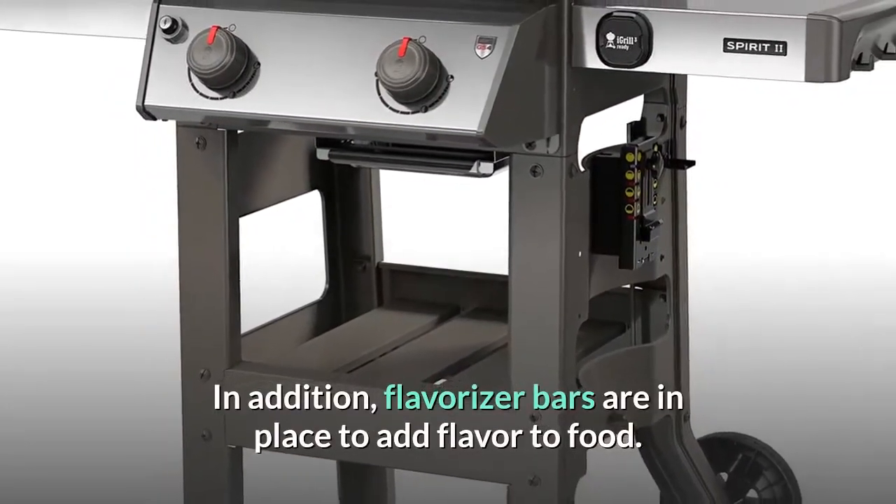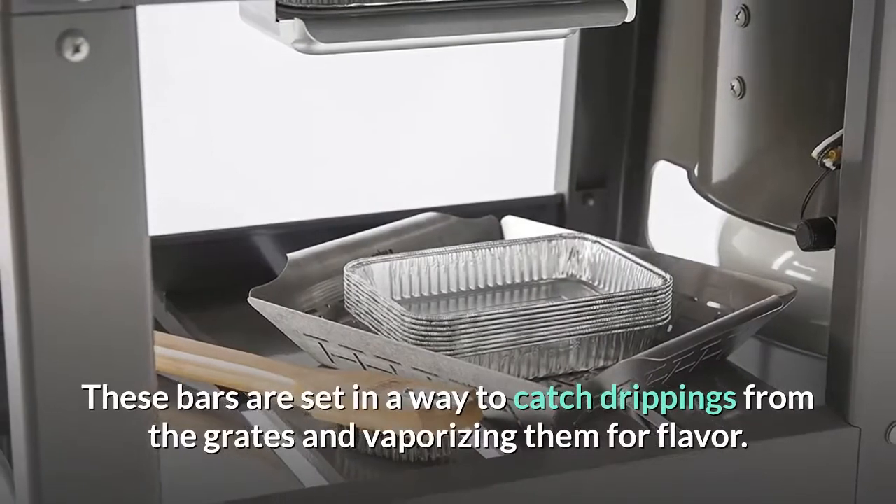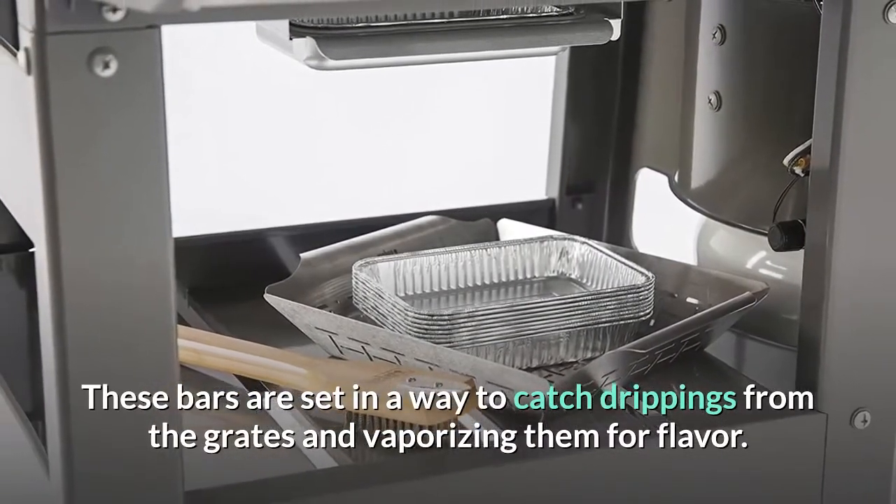Flavorizer bars are in place to add flavor to food. These bars are set in a way to catch drippings from the grates and vaporize them for flavor.